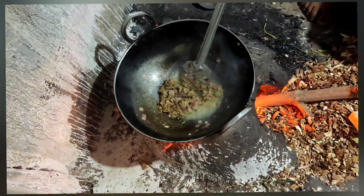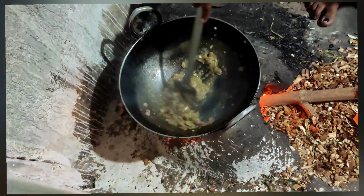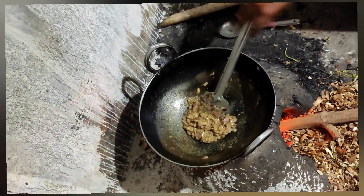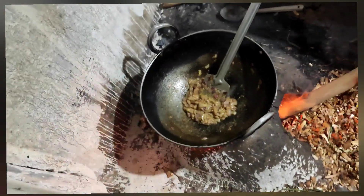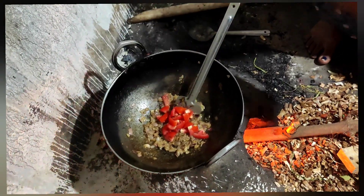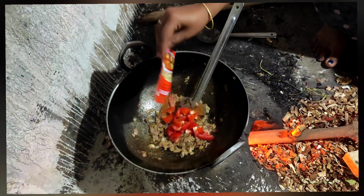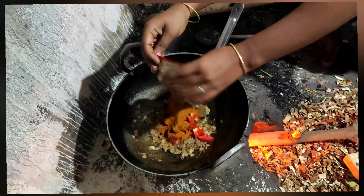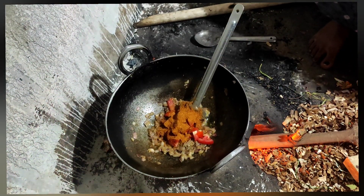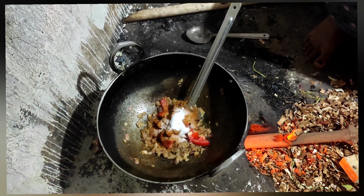We receive garlic. We serve the tomato. We add tomatoes and we add Pornier Masala. There is a lot of water with the Pornier Masala.